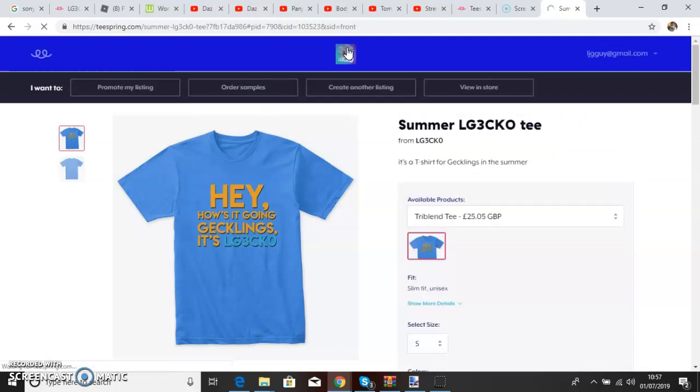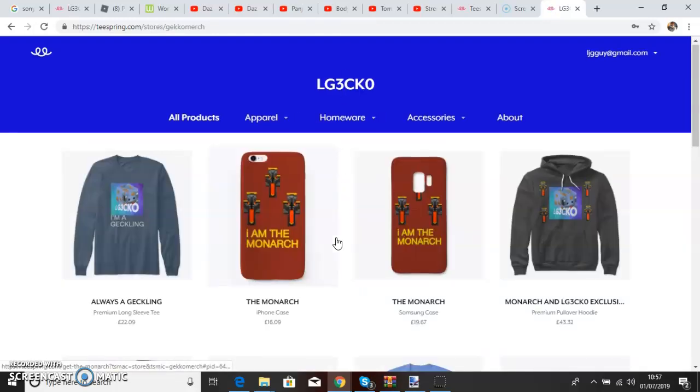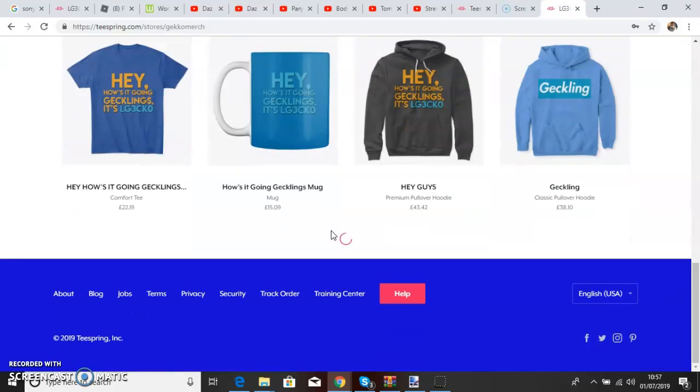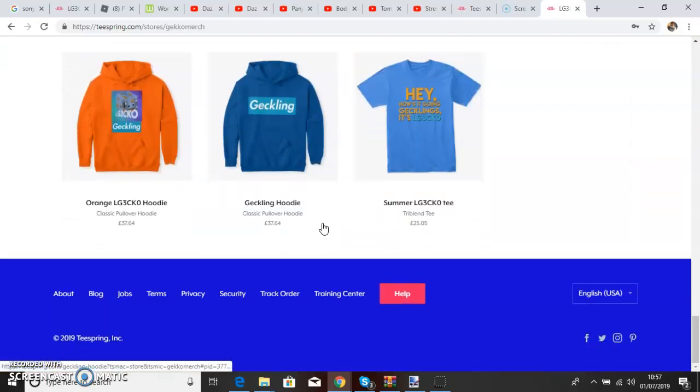Let's go back on here. And these are all the merchandise I've made. You can scroll down at all — I've got new. So yeah, that's how I make merch. Hope you enjoyed. Like, subscribe, and do all that. And also, you're welcome.